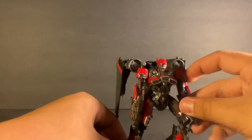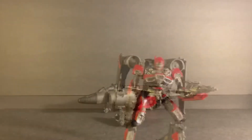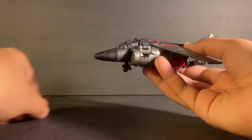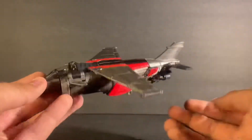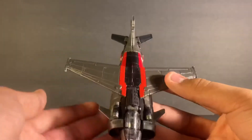Now we're going to take a look at the jet mode. Here we have Shatter in jet mode — I'm going to get into the detail here. Let me raise the camera up just a tad — there, that's much better. Here we have the actual jet itself.